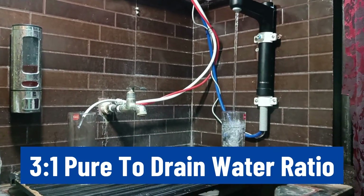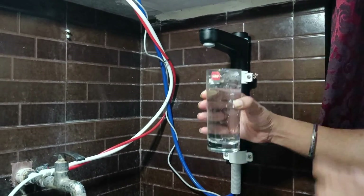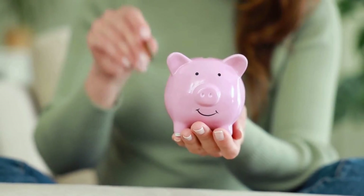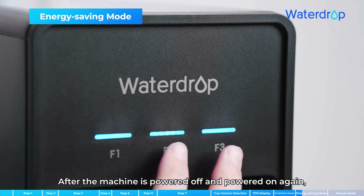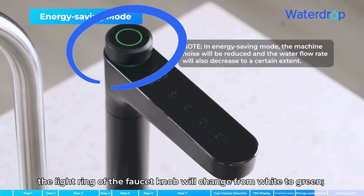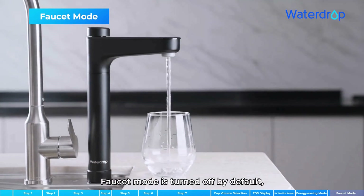This RO system has a 3-to-1 pure-to-drain ratio, so for every 3 gallons of pure water produced, it only wastes 1 gallon of supply water, making it an efficient choice among other RO filters. You can activate the energy saving mode by pressing the F2 and F3 keys together until a beep for silent operation and 40% power saving — confirmed by a green light on the faucet knob. You can activate the faucet mode by pressing the F1 and F2 keys together until a beep sounds to dispense water smoothly without splashes in the cup.